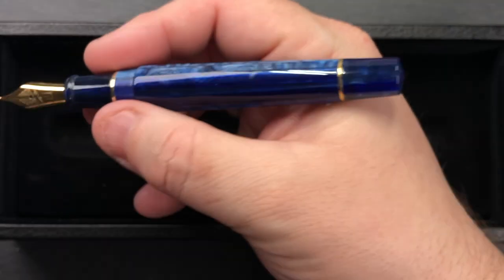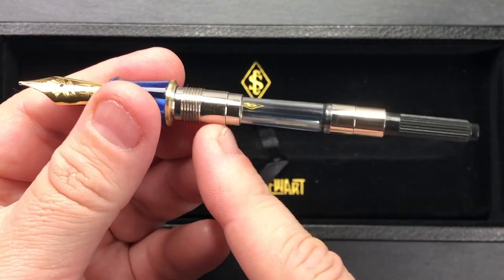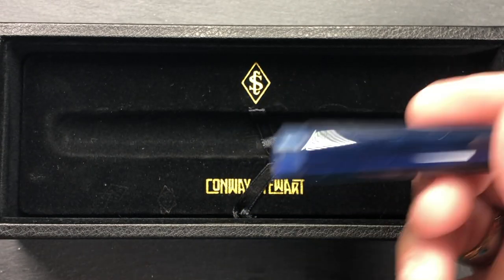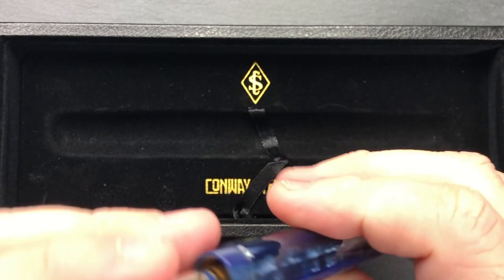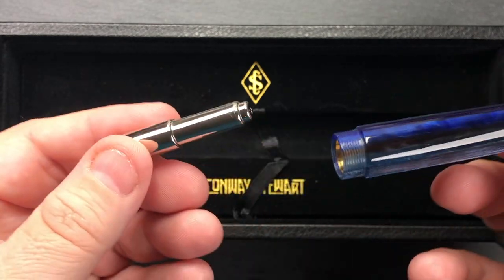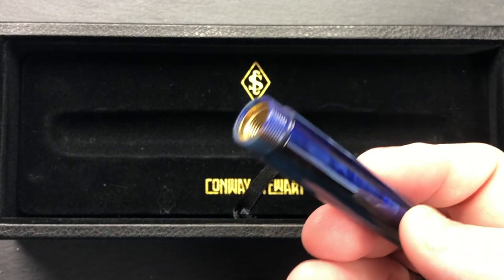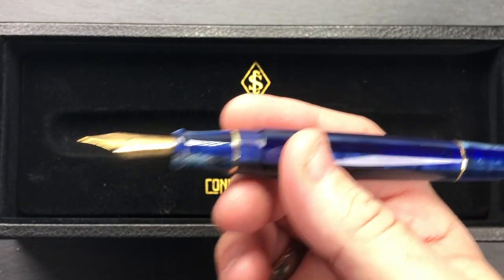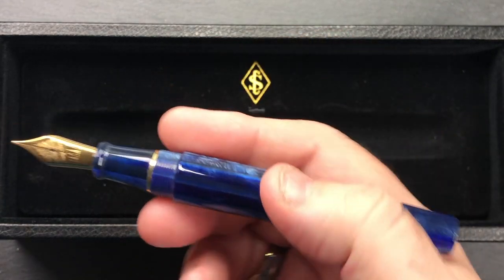This is a cartridge-converter pen. If I unscrew the pen here, you'll see the cartridge converter and some metal threads — also some brass threads, a very small set of boss threads. It also rattles, and that is a counterweight. In other Conway Stewart pens, certainly the Bespoke British Pens versions, they would glue a metal counterweight into the body. This one is actually loose, so it kind of rattles around. It does mean you can remove the weight if you wanted to, but I would much rather it be glued into the pen. You will notice it when you go to clean the pen.